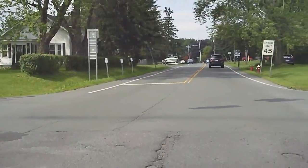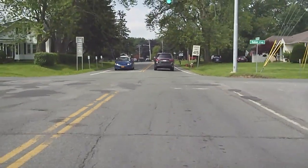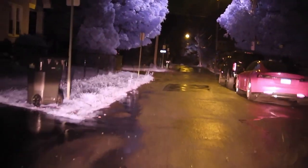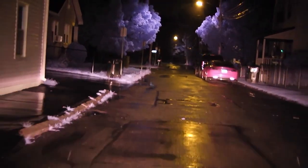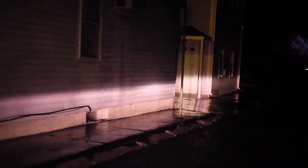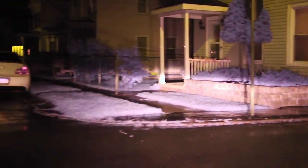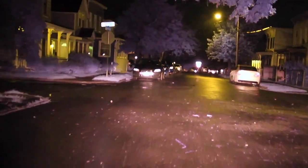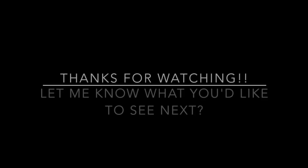If you guys liked this video, please like and subscribe. If you have a comment, tell me what you think about this footage and what you'd like to see next with the Aurora camera, and I'll see if I can do it. Until then, see you next time.